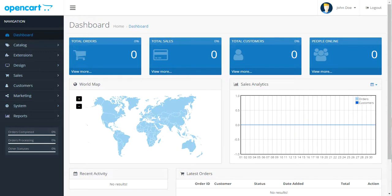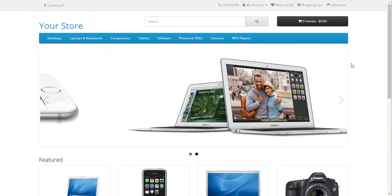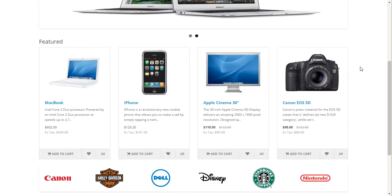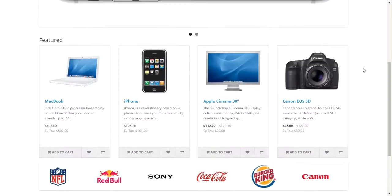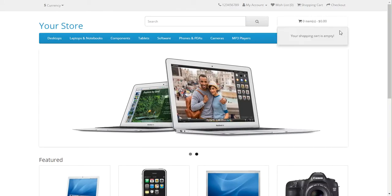First of all, let's look at the client area — the main front end of the cart — which looks about the same. I don't see too many changes here right off the bat. Everything kind of seems about the same.